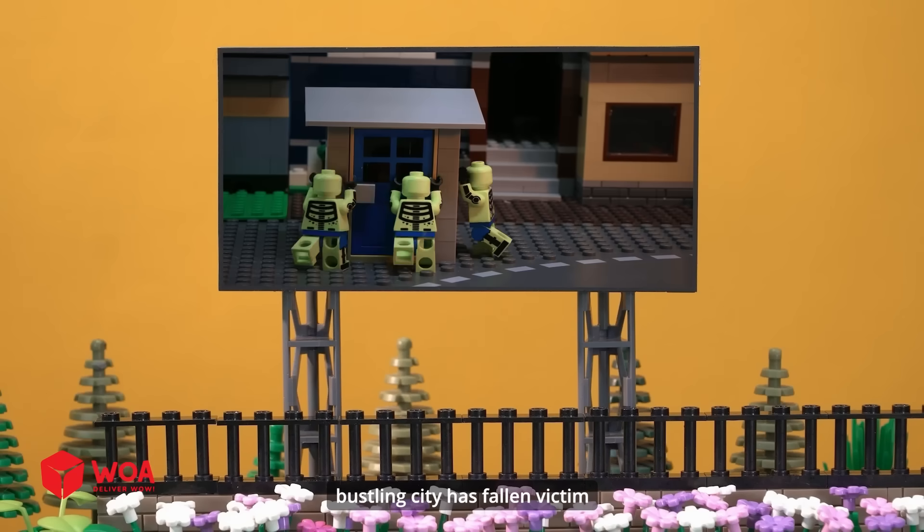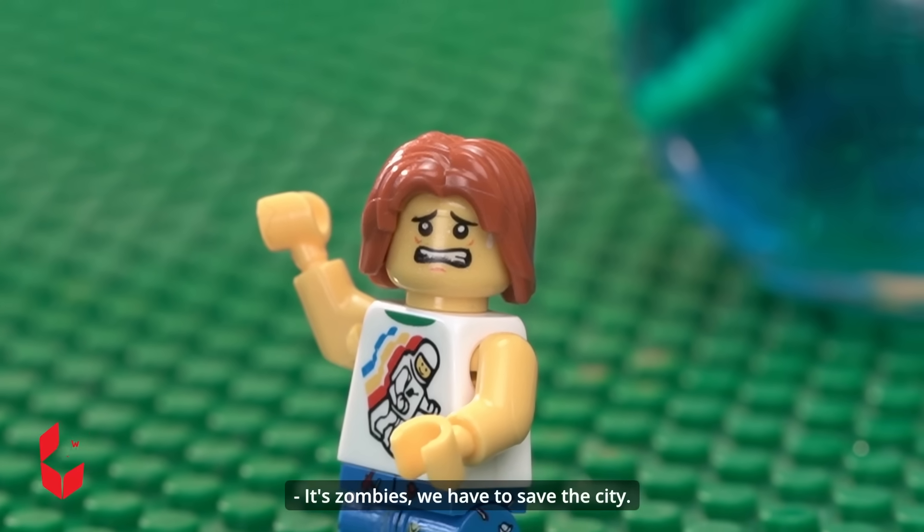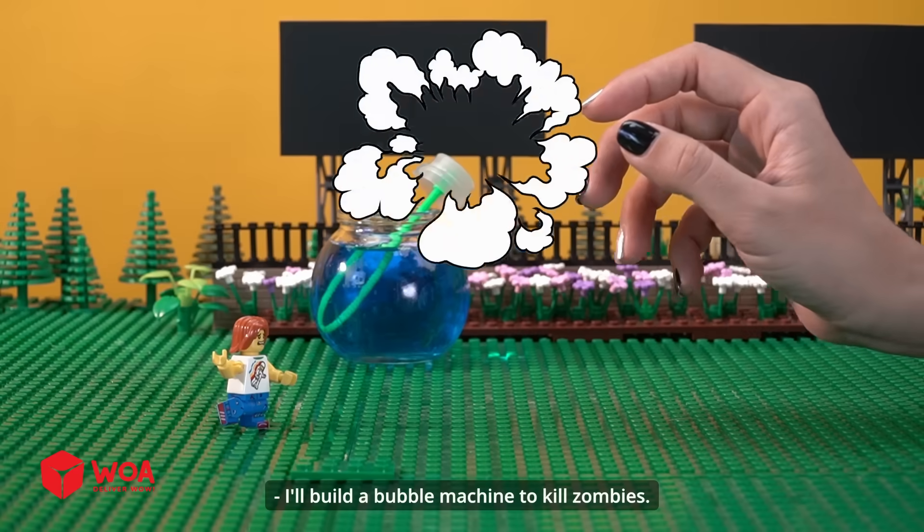Tonight, our once-bustling city has fallen victim to a zombie apocalypse. It's zombies — we have to save the city! I'll build a bubble machine to kill zombies.